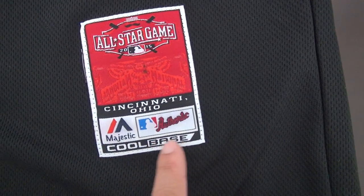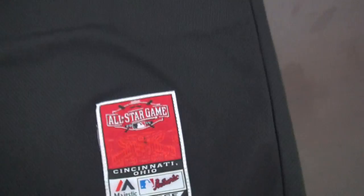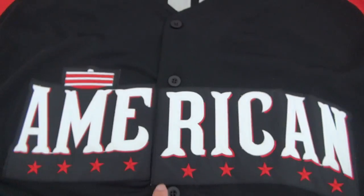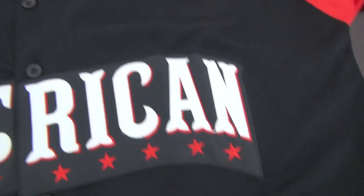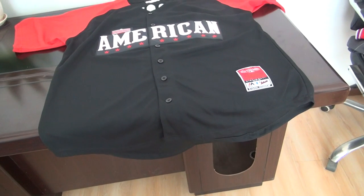This is the Cubs jersey. All of these are stitched and the tag adds the color. Here is the American flag with stars. This one is size 54.